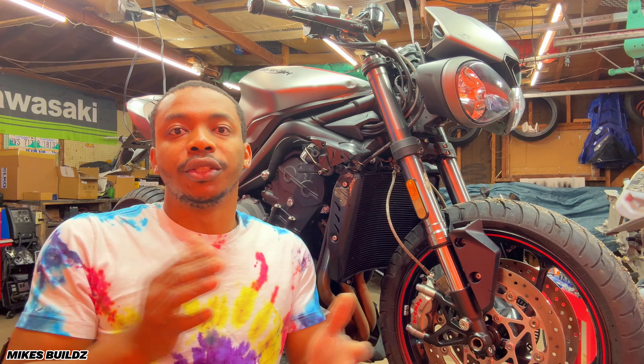You also find this on the Ducatis. We have Showa Big Piston forks over here and all this rear suspension. We have a Brembo Master Cylinder, all from the factory. We also have a Brembo rear caliper. So I'm sure you're going to agree with me that this bike comes fully kitted from the factory. It also has a beautiful TFT display and a quick shifter system. This bike is fully loaded.